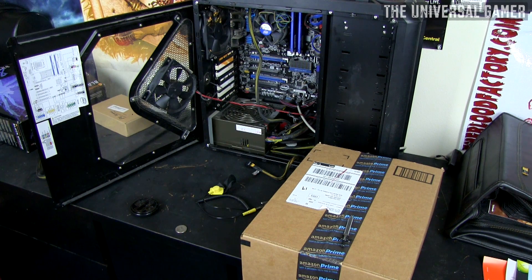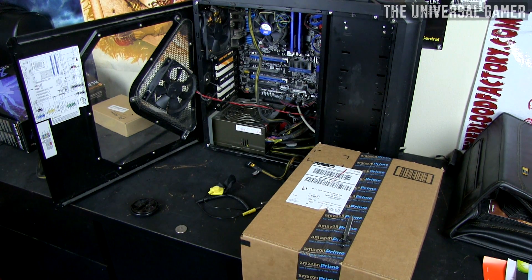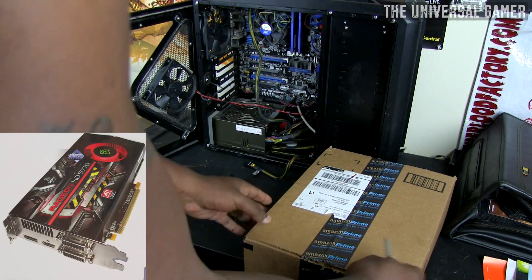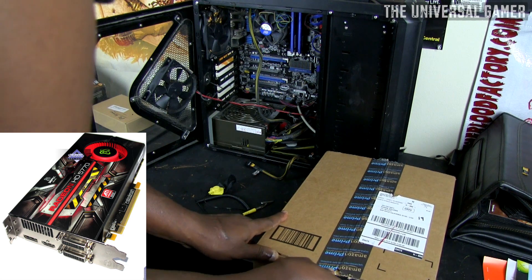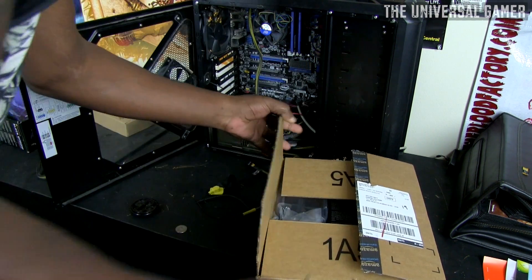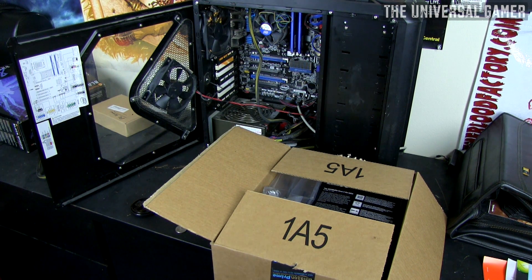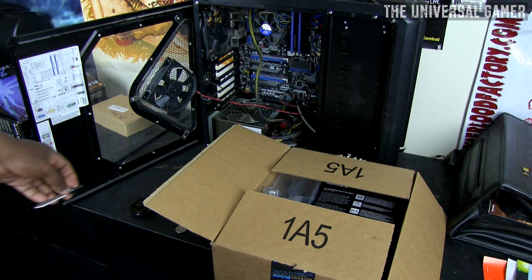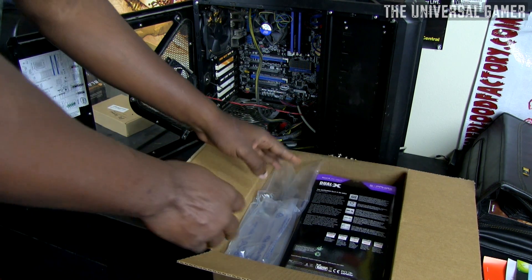Welcome to my Radeon R9 280 Dual X unboxing video. I sold my two graphics cards — I had a Radeon HD 5770 when I built my first PC, then upgraded to another one, so I had them for about three to four years. I was playing games like Battlefield 3, The Witcher 2, Skyrim, Crysis 2 at max settings above 60 FPS — those Radeon 5770s are super underrated and powerful.